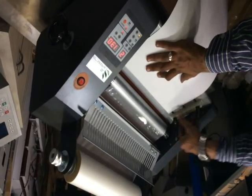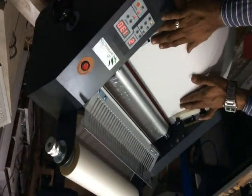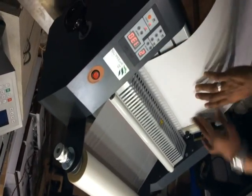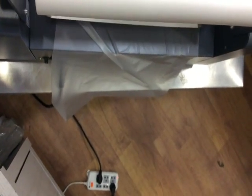Now we take this sheet. Here is the gauge given for adjusting. Now press the power switch. The roller will be heated — feed it through here, then press the button and let it stay for up to 15 seconds.